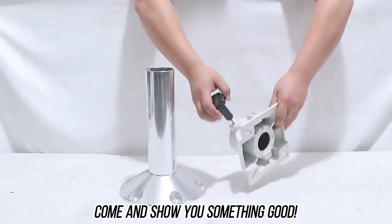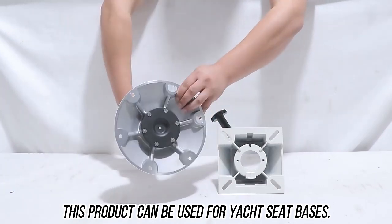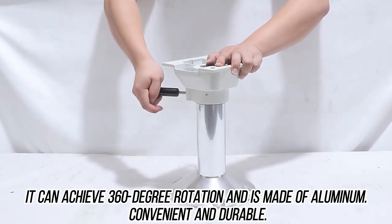Come and show you something good. This product can be used for your seat bases. It can achieve 360 degree rotation and is made of aluminum, convenient and durable.